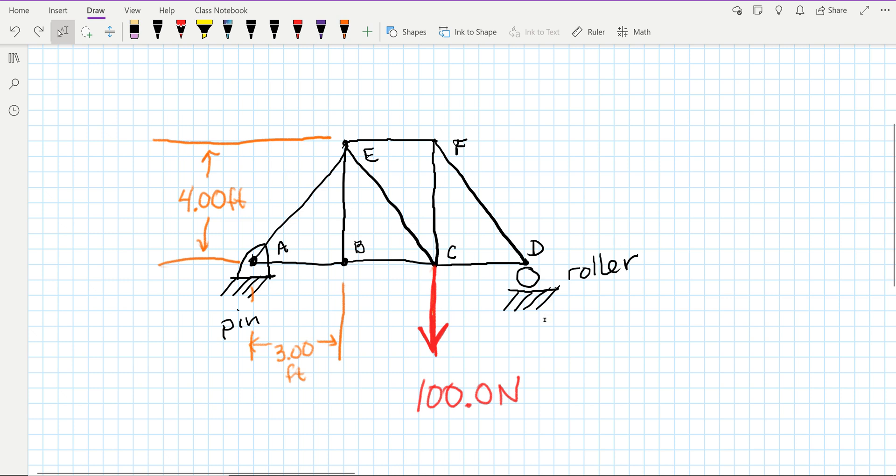With my truss, I have four feet from A up to E — that's the vertical distance, not the hypotenuse. So four feet up. If you count the number of squares, I've got eight squares going up. For my three feet, if you count, you'll see that it's six squares. So I've selected a scale of two blocks on the grid equal to one foot of actual measurement.